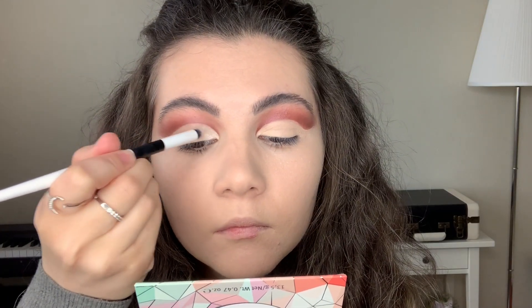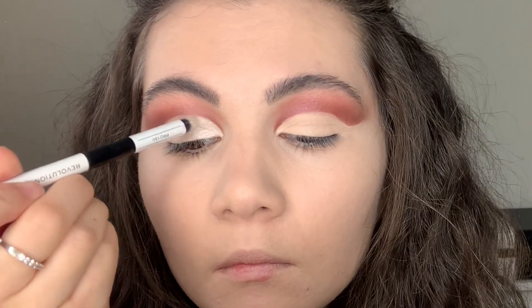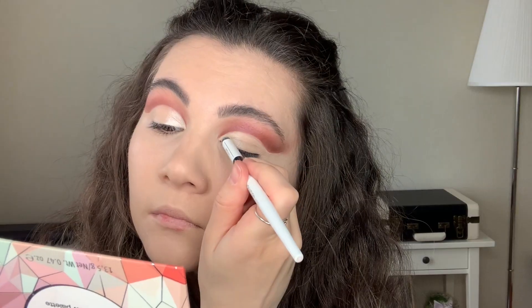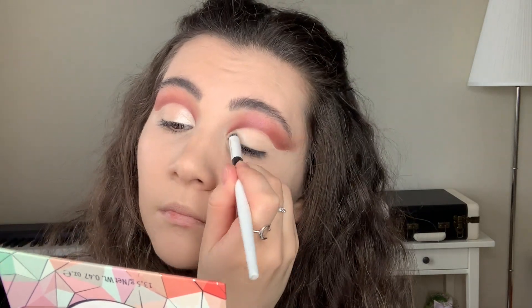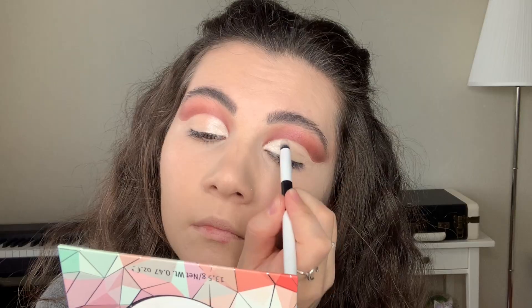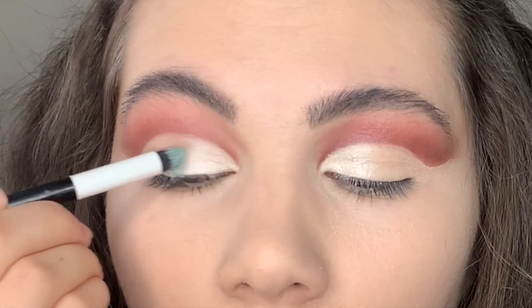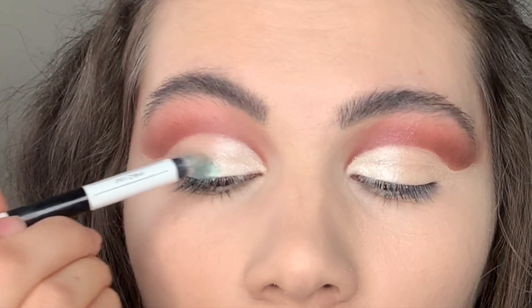Then I make my brush wet and apply white shimmer shadows from the inner corner to the middle of the eyelid. Then I clean my brush with a wet wipe and apply blue shimmer shadows from the middle of the eyelid to the outer corner.